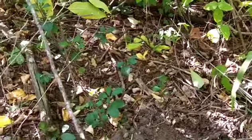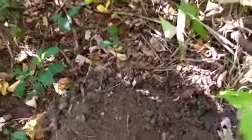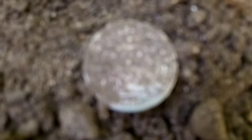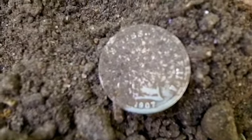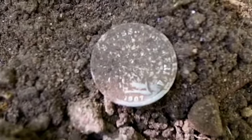The other day I hunted this little knob, got a V-nickel and about half a dozen wheats. Just got my first good coin — a 1907 Barber Dime. I'm not going to rub it too much; I can just see the date on the bottom. I know it's a Barber. Now we'll get back at it and see what else we can find.